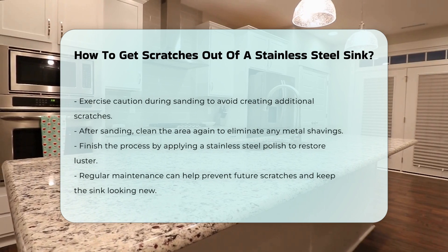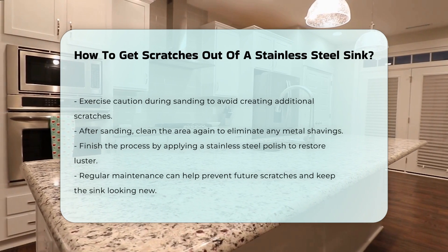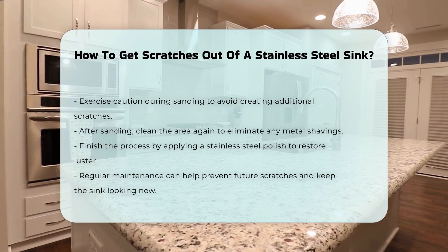After sanding, clean the area again to remove any metal shavings. Finally, apply a stainless steel polish to restore the sink's luster. Regular maintenance can prevent future scratches and keep your sink looking new.